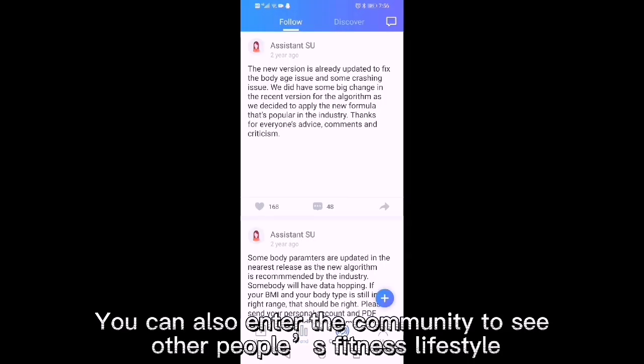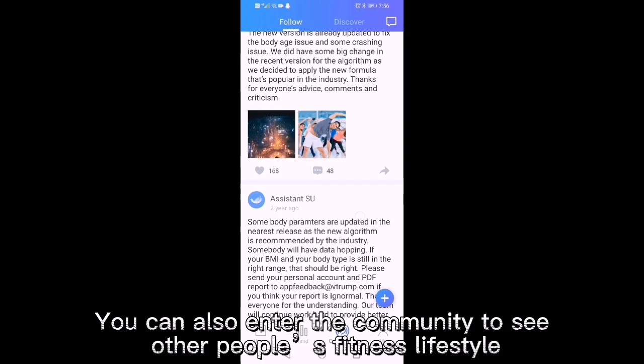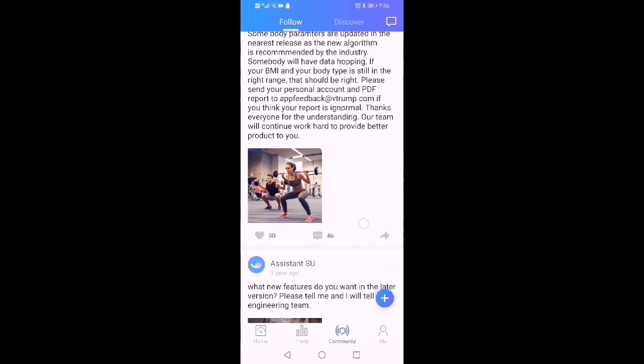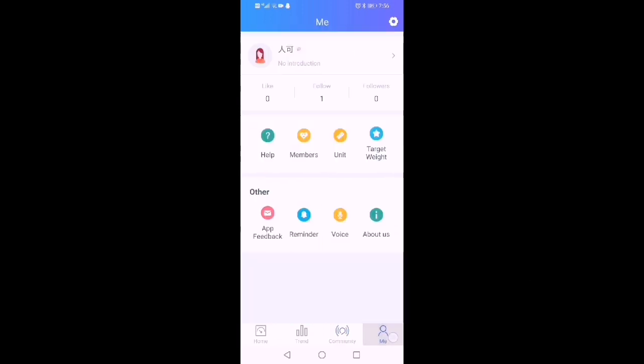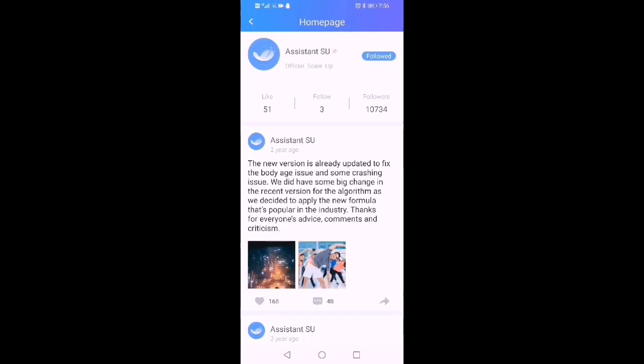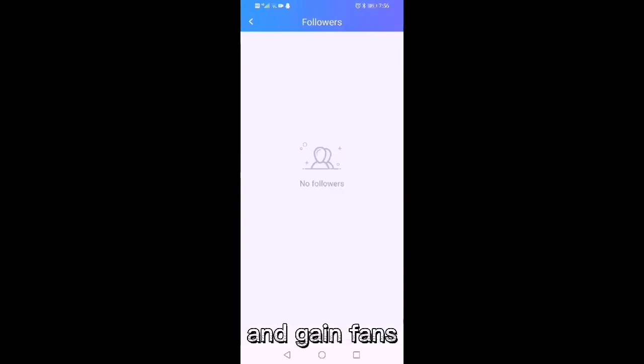You can also enter the community to see other people's fitness lifestyle. You can follow other people and gain friends.